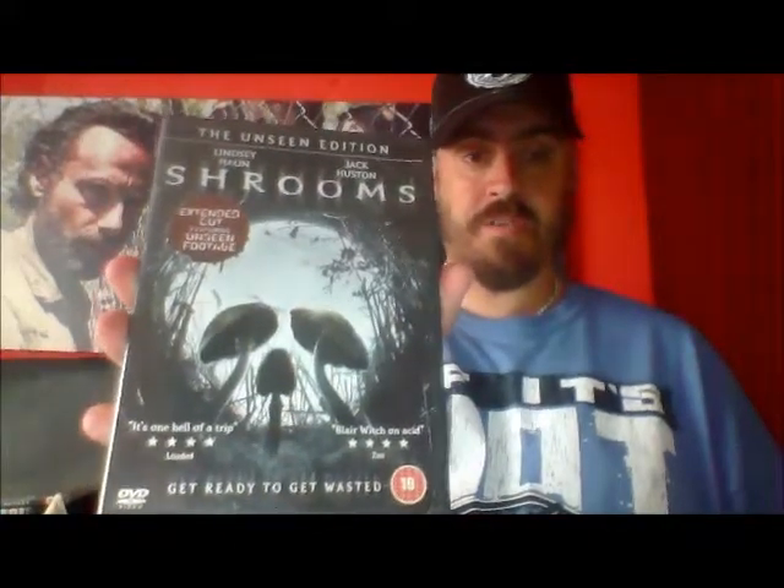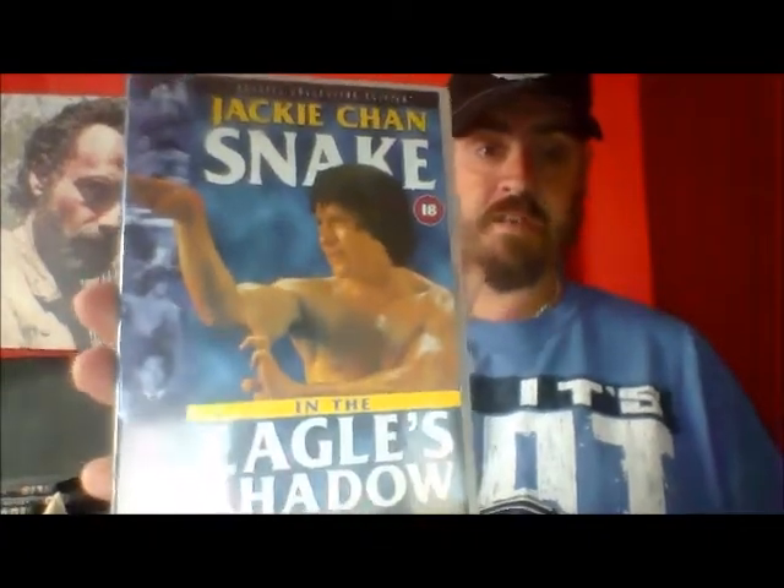Also in that offer I got Shrooms: The Unseen Edition. I haven't watched it — my girlfriend says she saw it and said it was all right, so we'll probably give that a watch some night. Another film I got was Jackie Chan's Snake in Eagle's Shadow. Like I said, I love these Hong Kong Legends and I love Jackie Chan — his older films are great. That was a charity shop purchase, cost me about 50p in the bargain bucket.